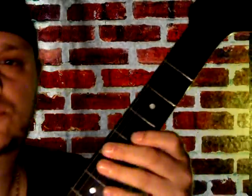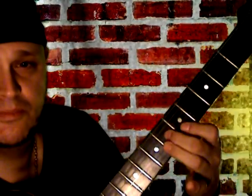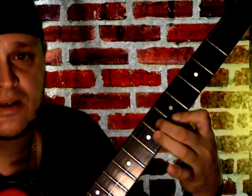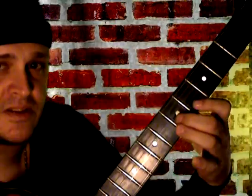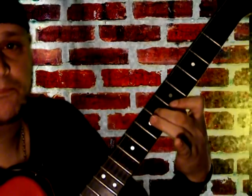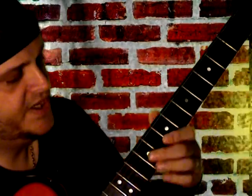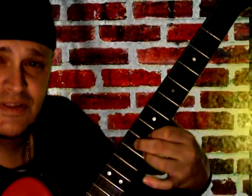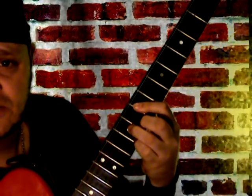It goes like this — you're gonna slide on to the fifth position here with this triad. It's a major triad. Then what you're gonna do is go over here with this seventh style, which comes from the seventh chord.